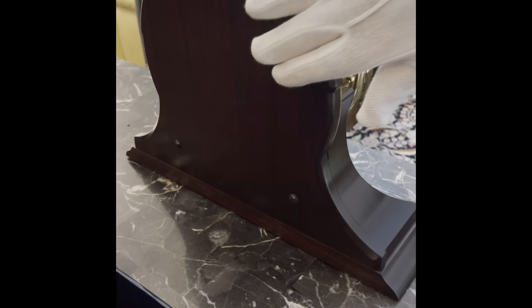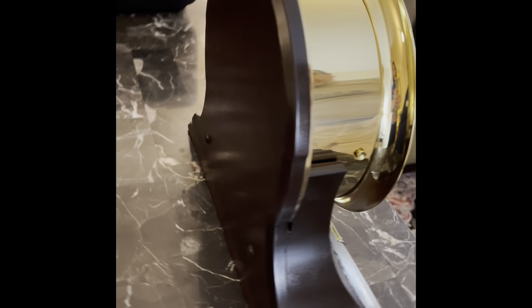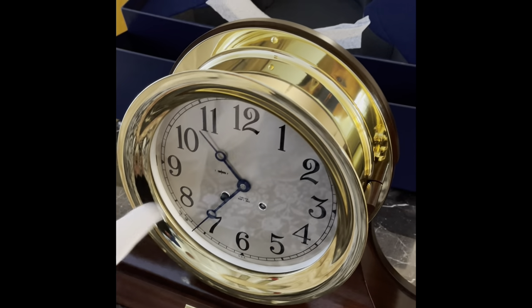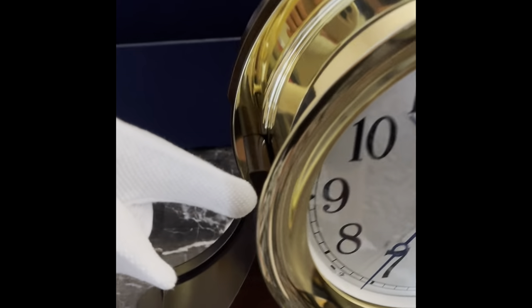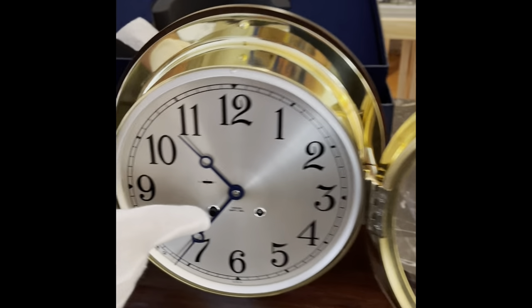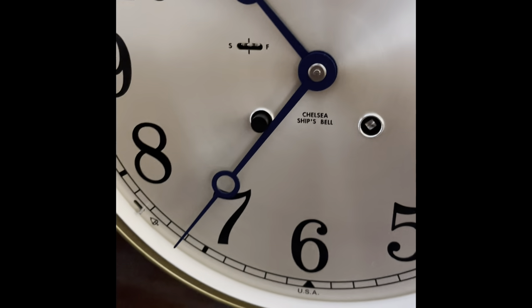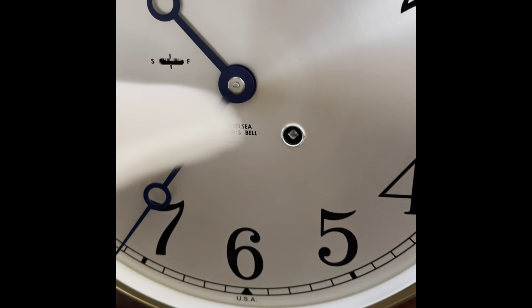The clock chimes in a unique way. There is a button here that you push to open the hinge to the front. There is also a stopper on the clock that you remove so the clock will work. I believe it comes completely wound from the factory.